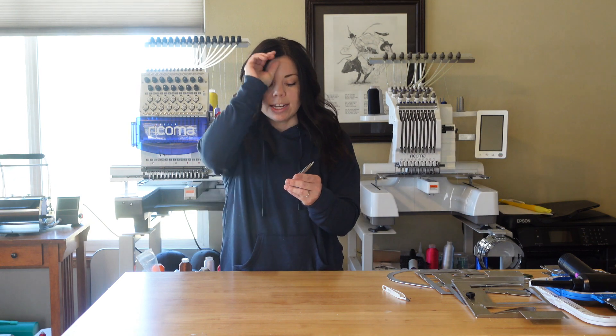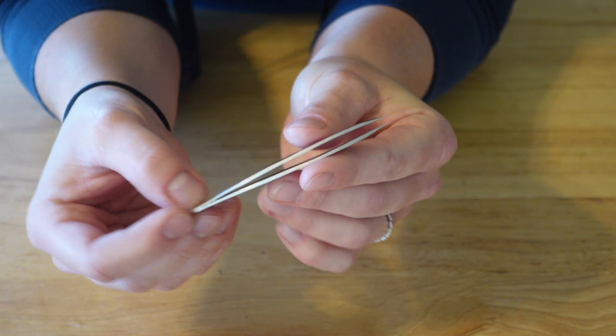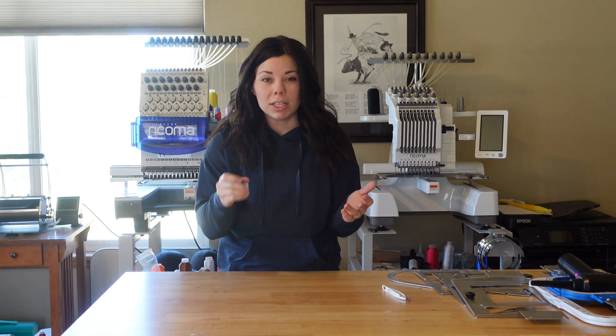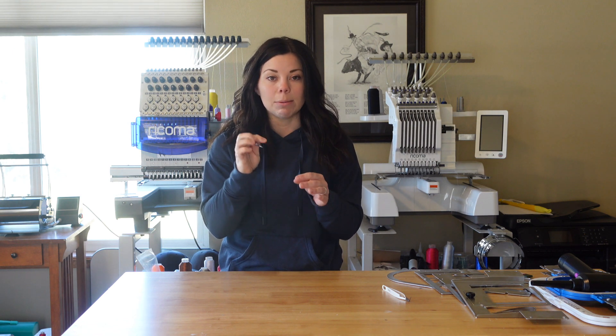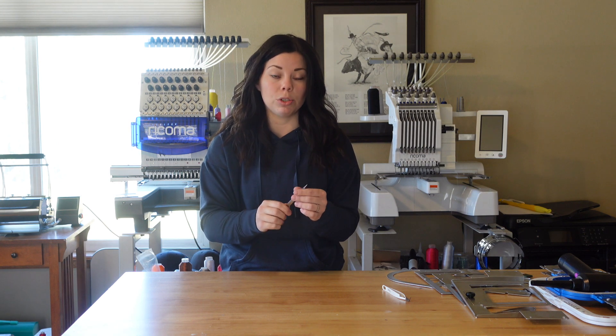The next item is fine tip tweezers. I use these for several different things — I'll use them to pick out water-soluble stabilizer in between small letters when you don't want to get a garment completely wet just to remove a few pieces. I also use them to pick out threads that need to be cut, like when jump stitches don't get cut and get looped underneath each other. I'll use these to weed vinyl too. I love them much better than the flat edge ones — I feel like I can get a better, more precise grip on things.